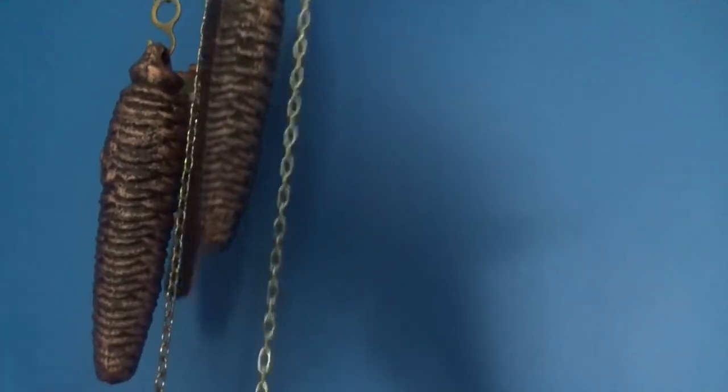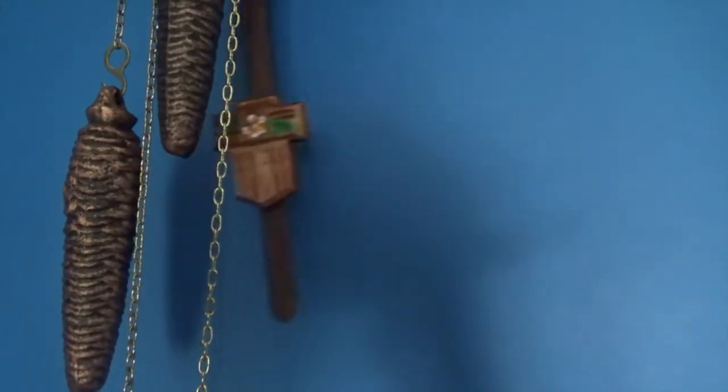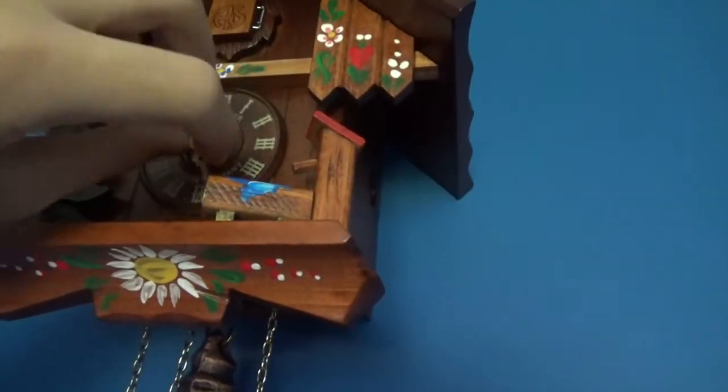We're going to have to attach the weights - give me one second. Alright, the weight is on and I'm going to wind it. It doesn't look like the cuckoo bird is wanting to come out, so we'll just advance this.